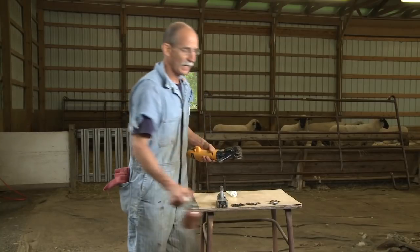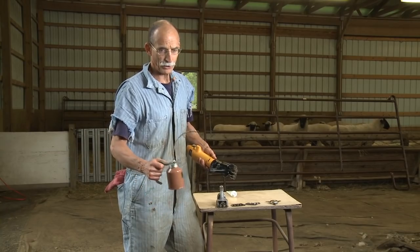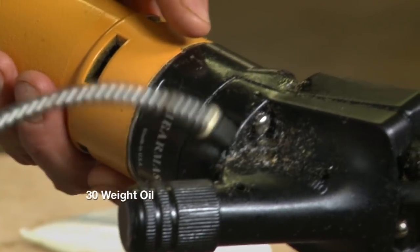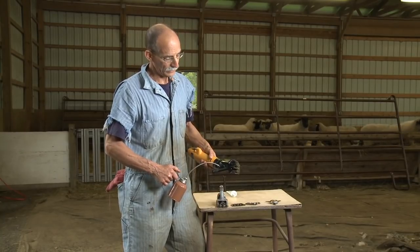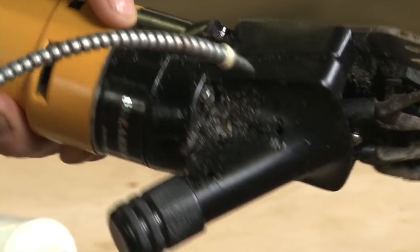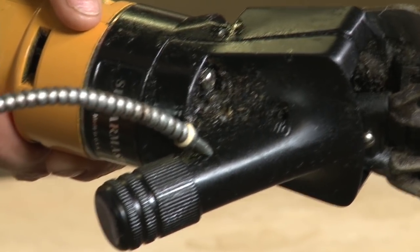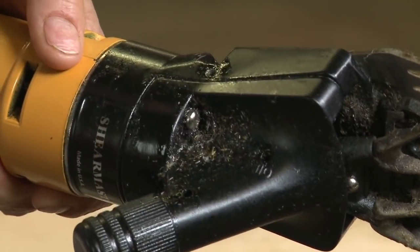Looking at the shearing head, it also needs oil in order to keep it lubricated. We use a 30-weight oil, and you'll see that there are three ports on this shearing head. It's critical that when you're starting out, you put your oil in all three ports between every sheep when you're a beginner. As you get more experienced, you don't need to do it between every sheep, but in the beginning, make sure that you put in oil every time.